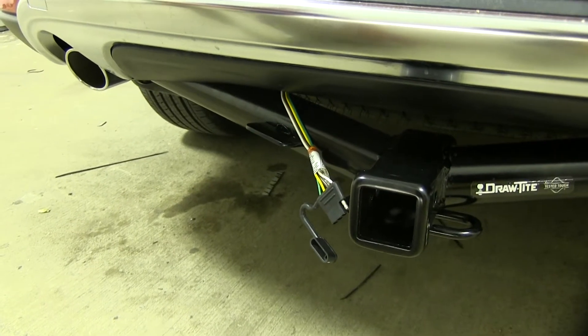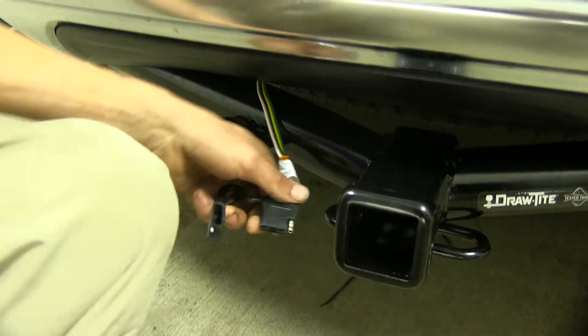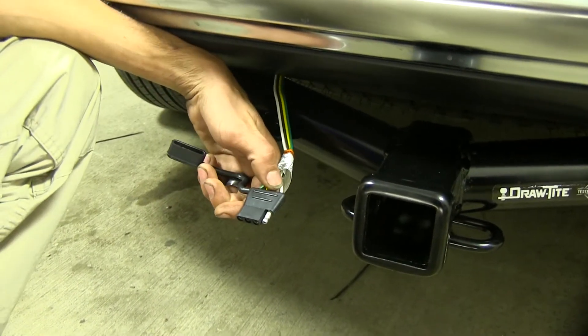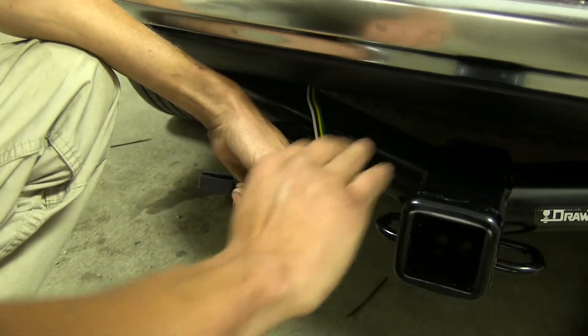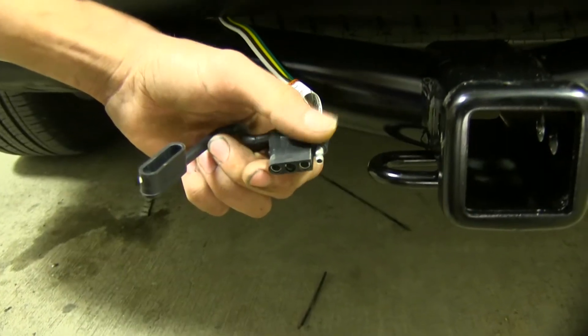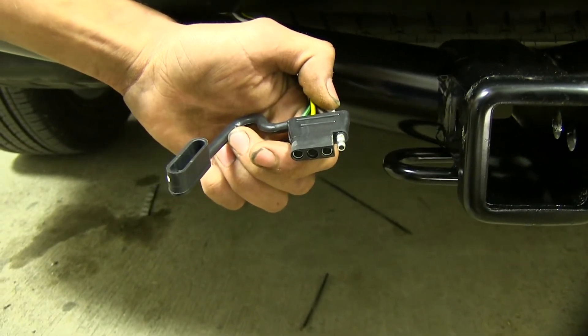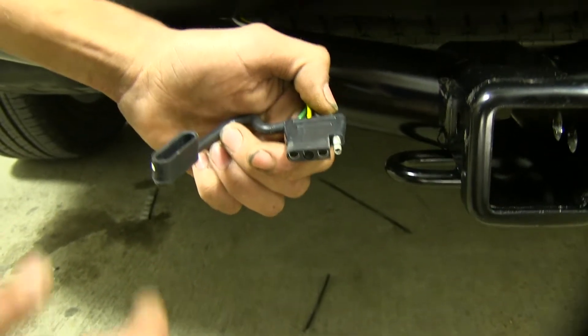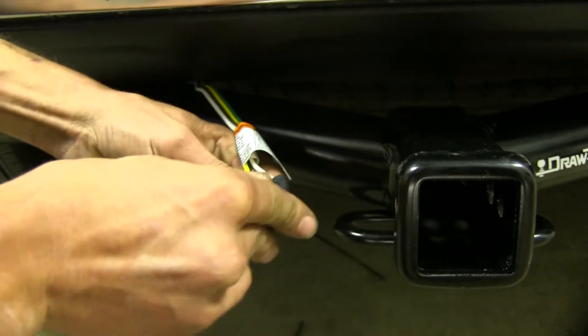Here's what our wiring looks like once it's been installed. As you can see, we have an adequate length of wire to hook up to our trailer electrical connection nice and easy. It ends right next to where our draw bar for our hitch is inserted. This gives us our simple 4-Pole Flat that provides all of our required lighting functions as required by law. When we're not using it, we have a nice dust cover built onto it that clips over like so.